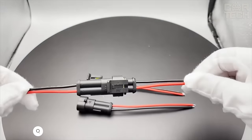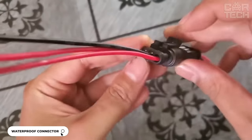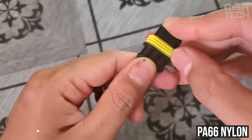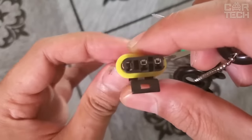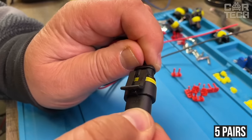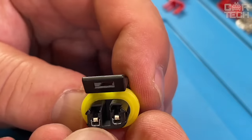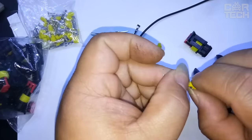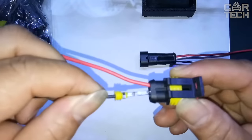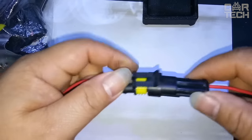We offer waterproof electrical connectors of excellent quality. These two-pin connectors are made of durable PA66 nylon. The material is resistant to high temperatures and provides long life. There are five pairs of connectors in the set — male and female with 10-centimeter wires. Scope of application includes motorcycles, scooters, cars, trucks, ATVs, trailers, and boats. Installation is simple — both soldering and pressing are possible. If you need quality and reliable waterproof car connectors, choose this offer.